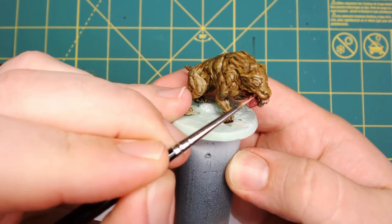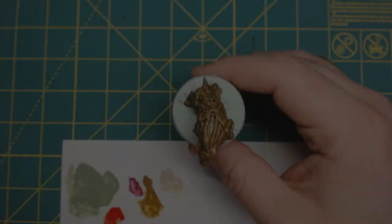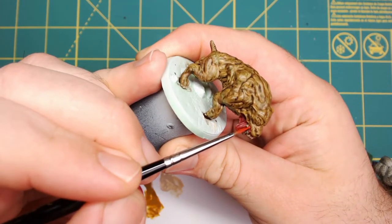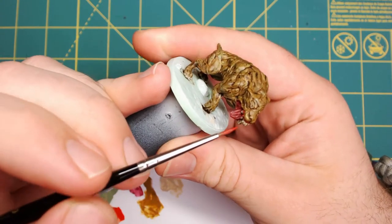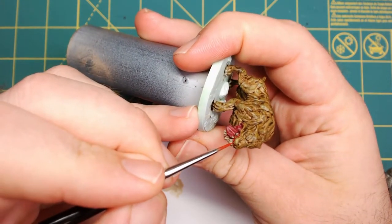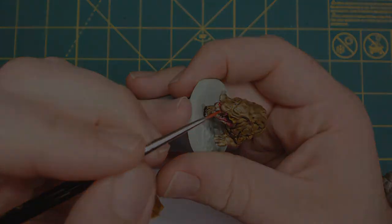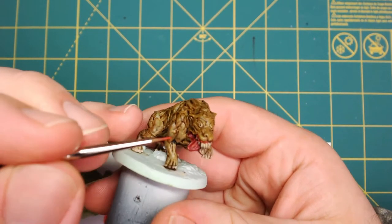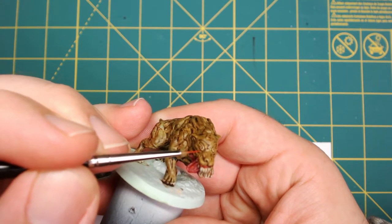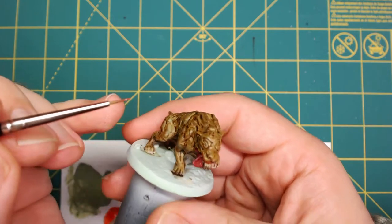Next, we're going to use Citadel's Flayed One Flesh for the talons and the teeth — just highlighting. Then I'm going to use P3's Kador Red Base to do highlighting on the mouth and the tongue. Don't forget to do the gums, because you don't want them to just be a muted color. I'm also going to use that same Kador Red Base to just barely touch the eyes. Super Mutant Hound eyes are kind of small, so just a little bit of paint to make them come out.